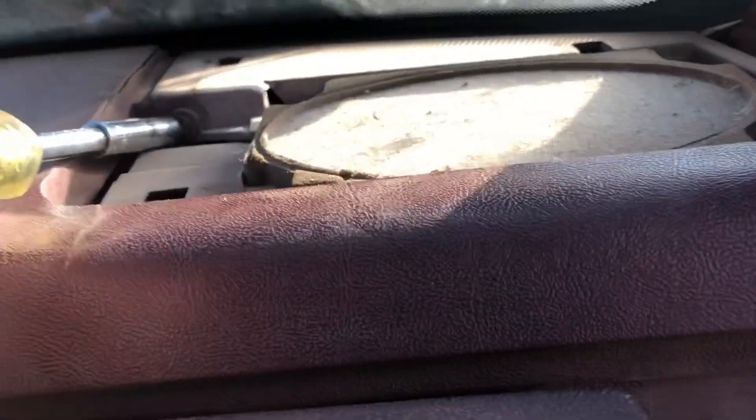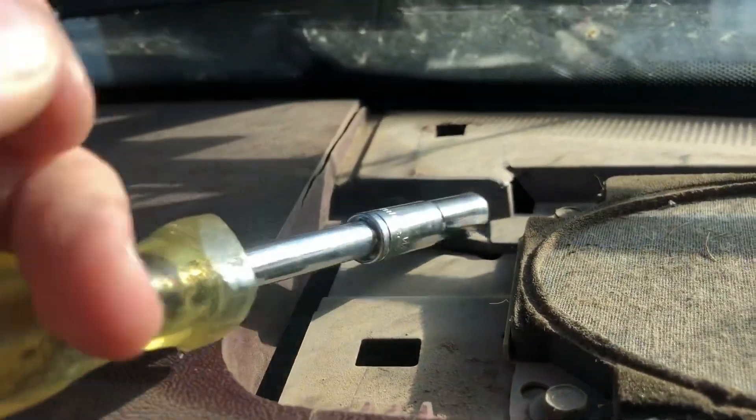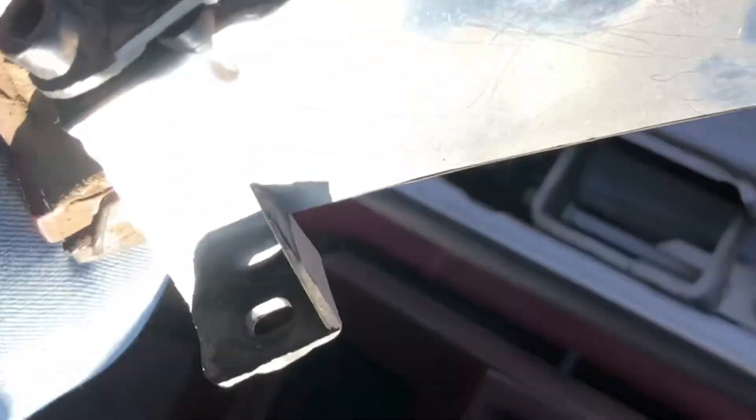After you get all those lower dash bolts, you want to come to the glove box. I don't know if you have to do this, but take off that vent. Now you have to take off the speaker cover and undo that one right there — same on the other side.